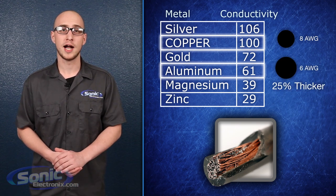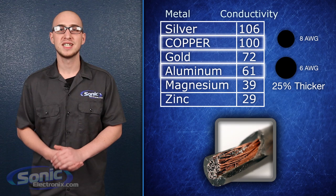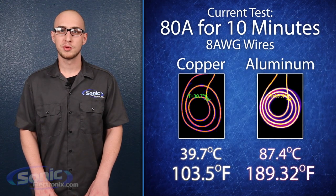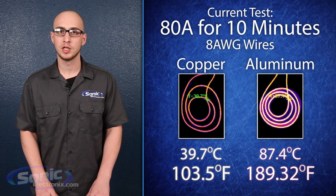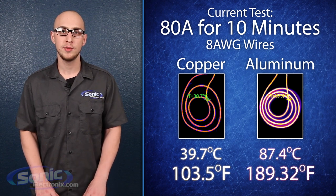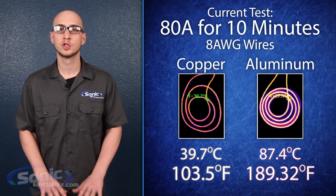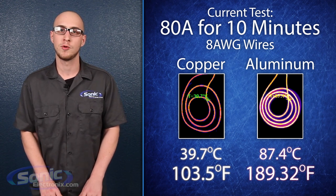Also, as a result of the higher conductivity, copper wires stay significantly cooler than aluminum. As you can see from these infrared images provided by Gary Springay over at Cogen Audio Labs, after running an 80 amp current through a copper cable and an aluminum cable for 10 minutes, the aluminum cable heated up to over twice the Celsius temperature of the copper wire.